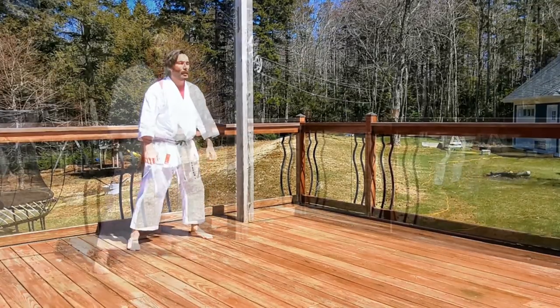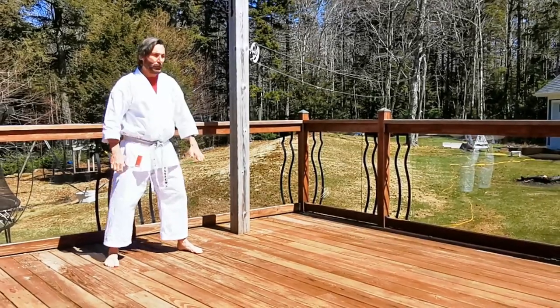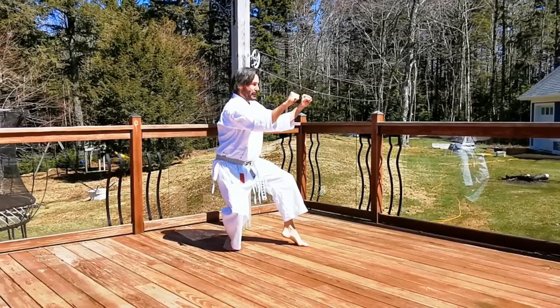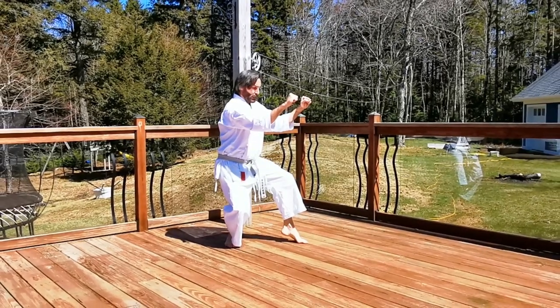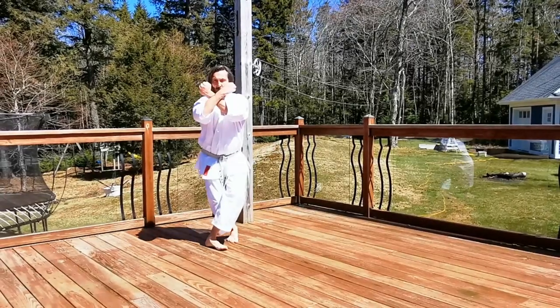Movement number one: there's a crossover right over left. Your hands come up high over your face — cross them like so — and you go into Neikuwa dashi, your cat stance. From there, the left leg steps over right, same time cross, and again another 45-degree angle.